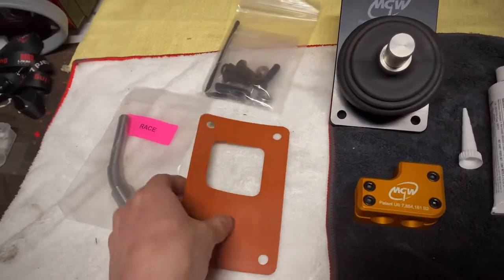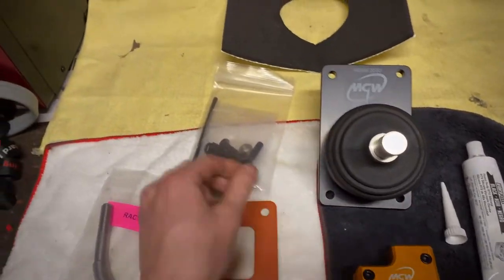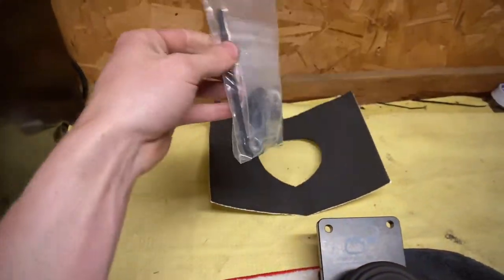It also comes with a silicone gasket, the other piece of the handle, and all the nuts and bolts that you'll need.